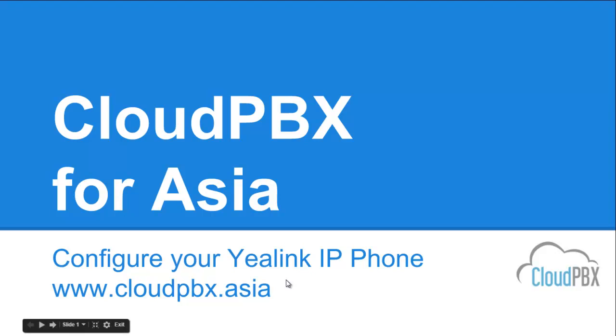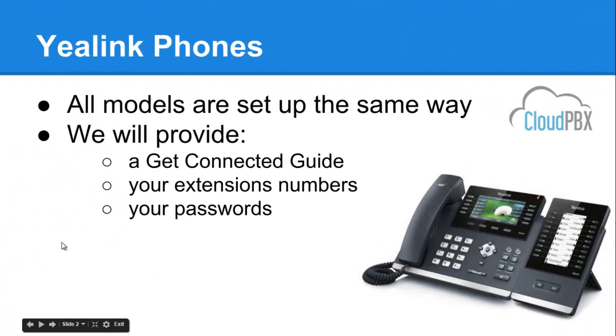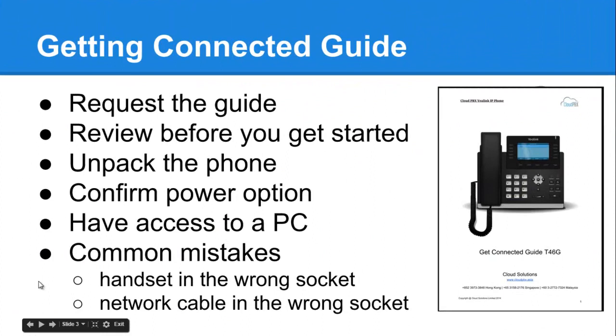Today we'll cover getting your Yealink phones to connect to our Cloud PBX service. All Yealink phones are set up in exactly the same way. We will provide you with a get connected guide along with your extension numbers and your passwords. You need to request the guide if you don't have it, and have a read — it's only four or five pages to give you an idea of what needs to happen.